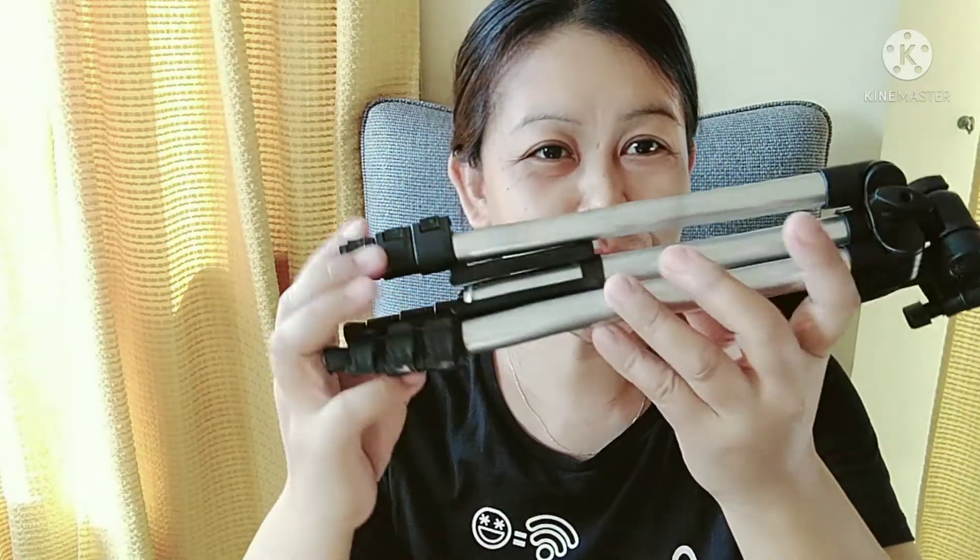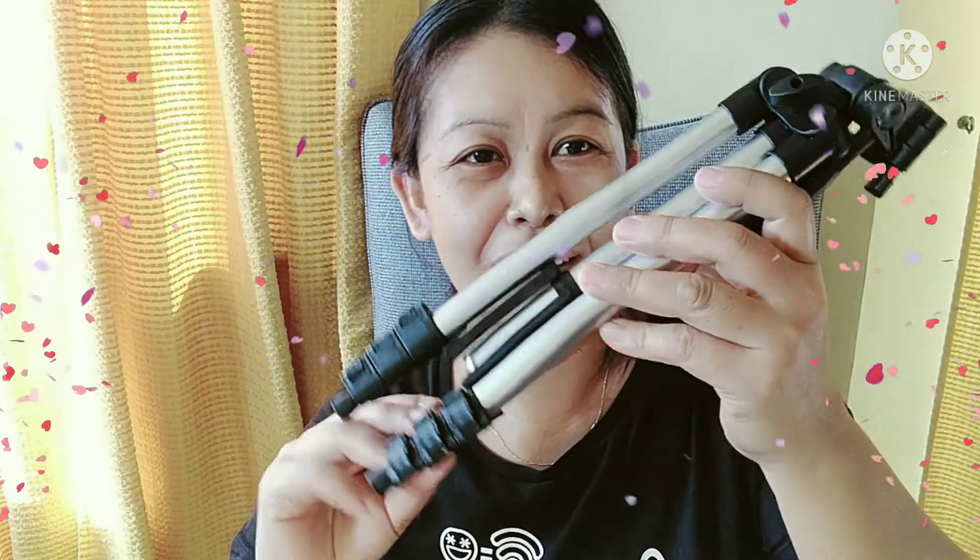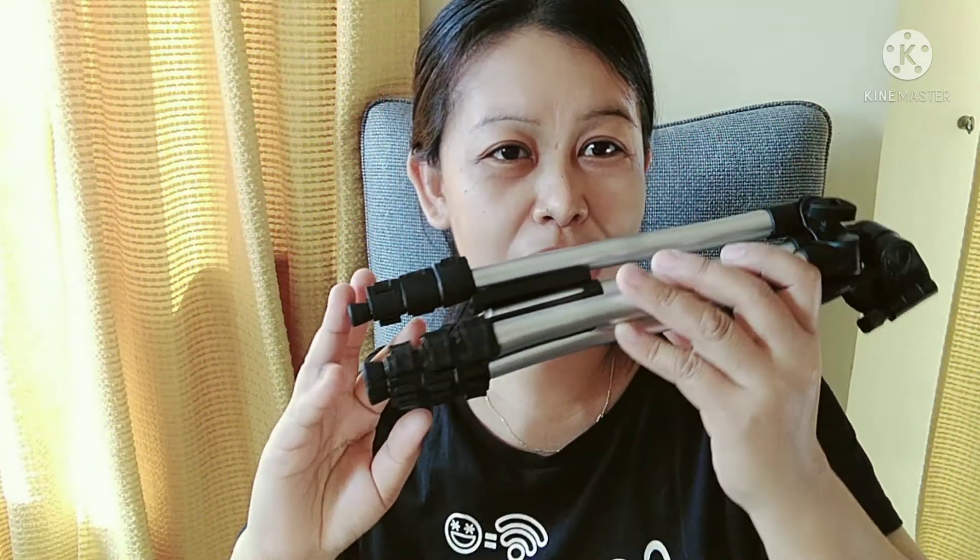Ito na yung ating tripod. Tuturoan ko kayo kung paano natin ito i-setup. Meron din siyang free phone holder. I-setup na natin ito.